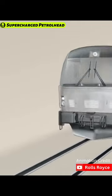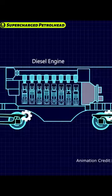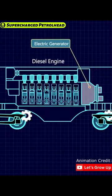How does a diesel locomotive work? A diesel-electric locomotive uses a diesel engine as its prime mover. The diesel engine is typically divided into two parts: the main engine and the generator.